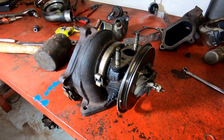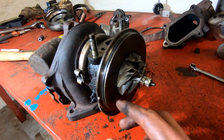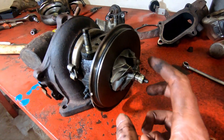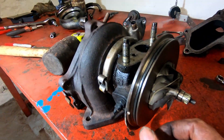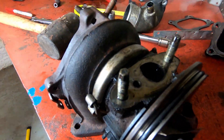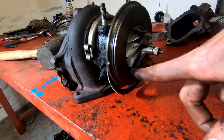The reason I stripped this turbo down in the first place was to check for evidence of the oil seals leaking. There was a lot of oil in the compressor side, which I've since cleaned out. What I'm going to do now is fill up the turbo with oil, spin it, and see if any oil starts to leak out of this little gap.